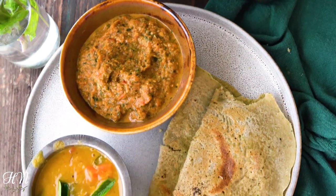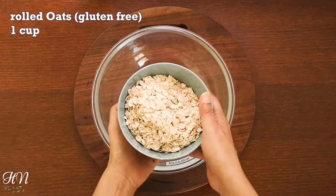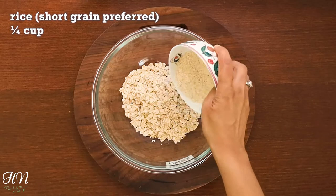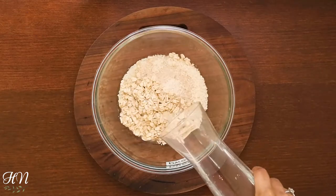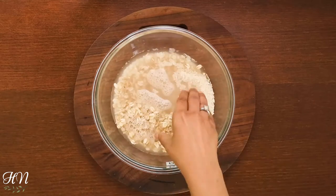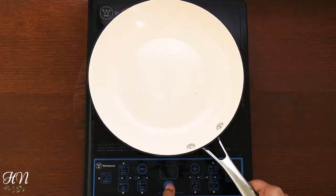To make the dosa, let's make the instant batter first. We need to soak one cup of rolled oats or instant oats and one fourth cup of washed and cleaned short grain rice with enough water for half an hour. As the oats are soaking, let's make the tomato chutney.